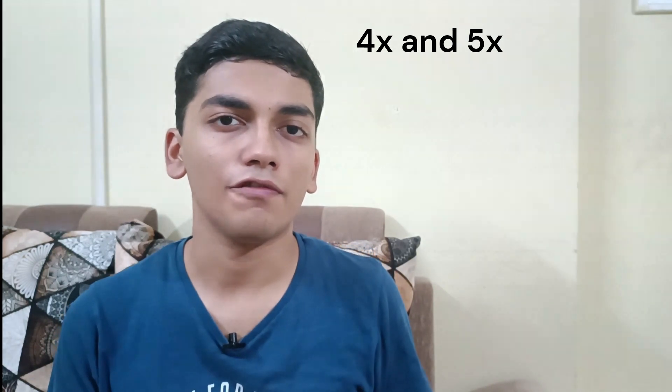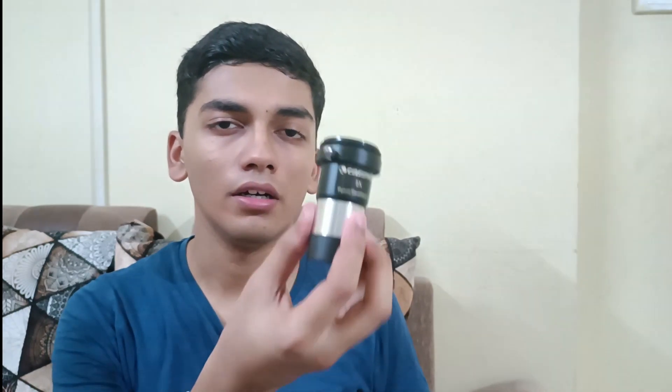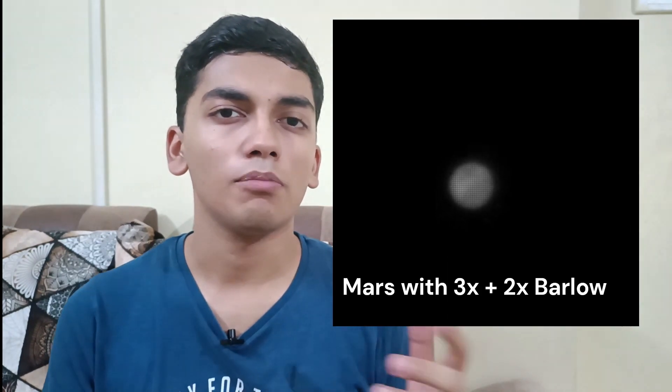Barlow lenses come in a wide range of magnifications. There's a 2x Barlow which doubles up the power of your eyepiece, a 3x which triples it, and there's even a 5x and a 4x Barlow out there. The vast majority you'll see are the 2x Barlow. The problem with high-powered Barlows is they're generally designed for photography use. Planetary imagers often use high-powered Barlows with long focal length telescopes to really bump up the power and get a sharp picture of a planet.